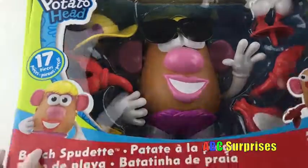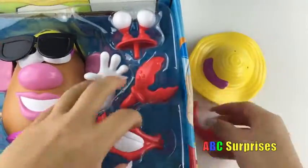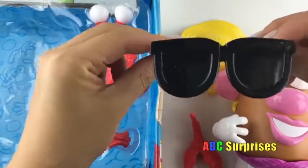Alright, let's take her out of the box! Look at all these fun pieces! Look how cute these sunglasses are!